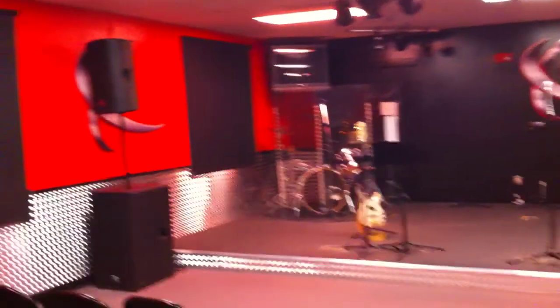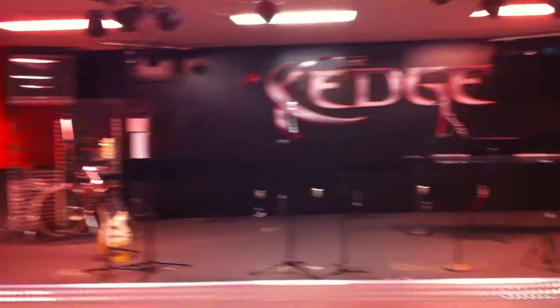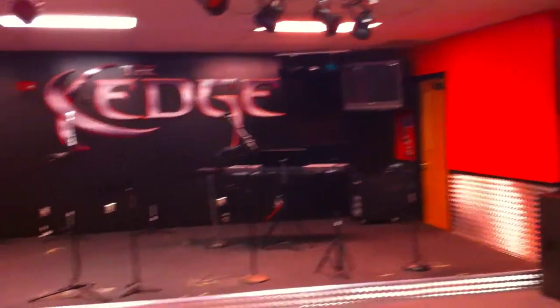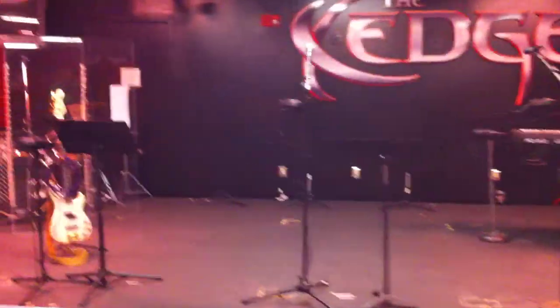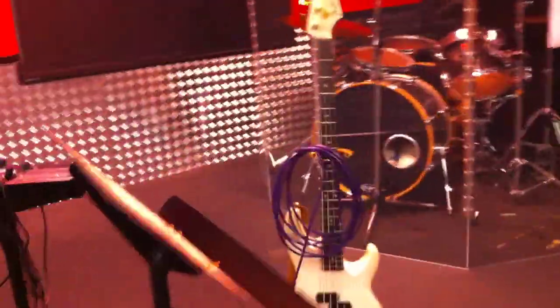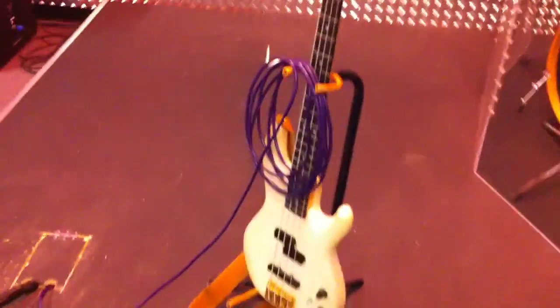The stage is finally set up so nice. All the cables are under the stage, the monitors are gone, and we've got our in-ear monitoring system in place. This is the baseline state we want the stage to stay in at the end of a Wednesday night, Thursday night, or Friday night hardcore rehearsal — we like to see everything return to this state.